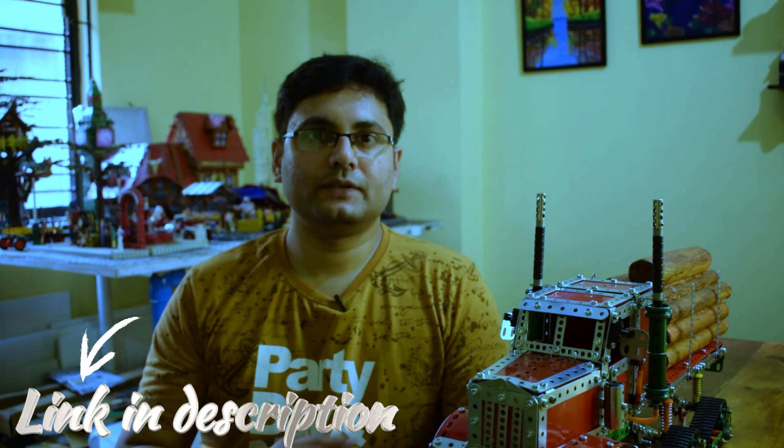The inspiration behind this model was really a Traxxas RC semi truck which I found on YouTube — a really nice model and I wanted to build a Meccano equivalent of it. If you want to head over to YouTube and see that original video of that Traxxas model, I will put the link in the description.